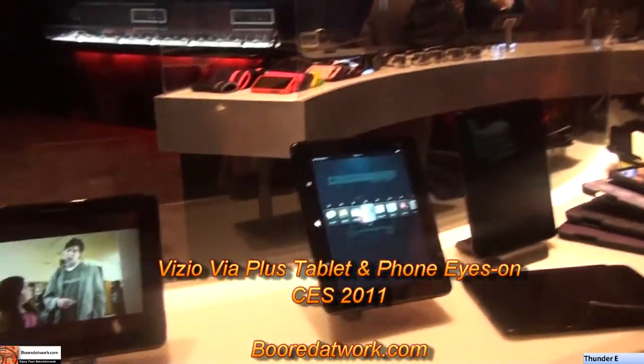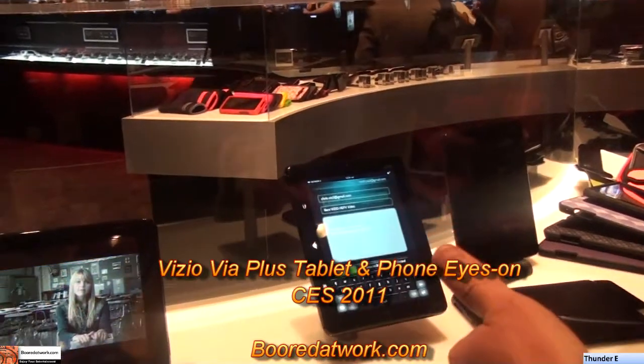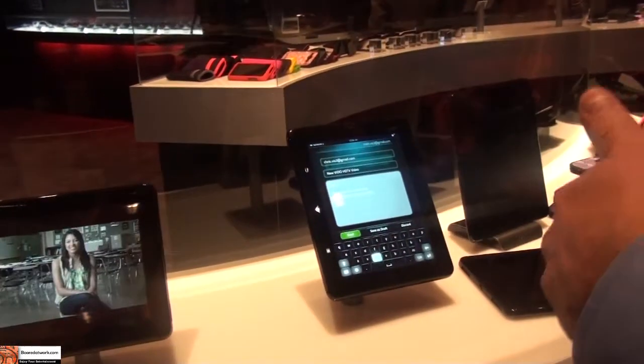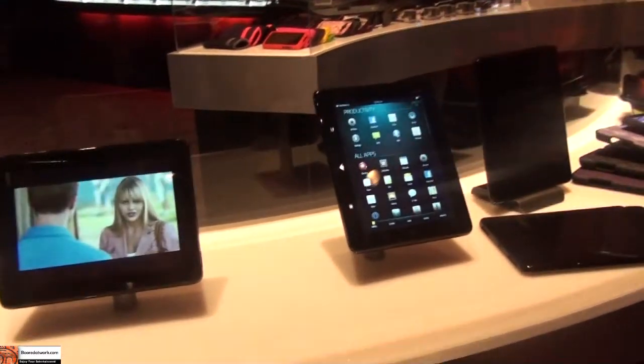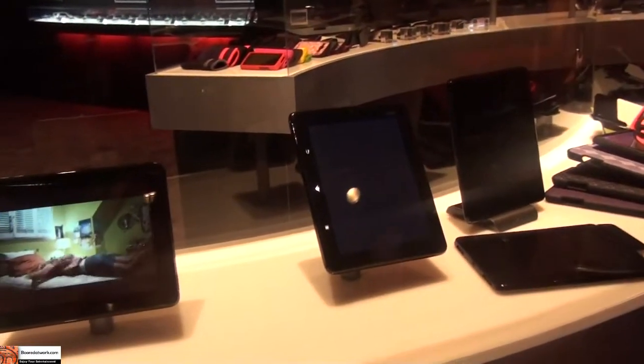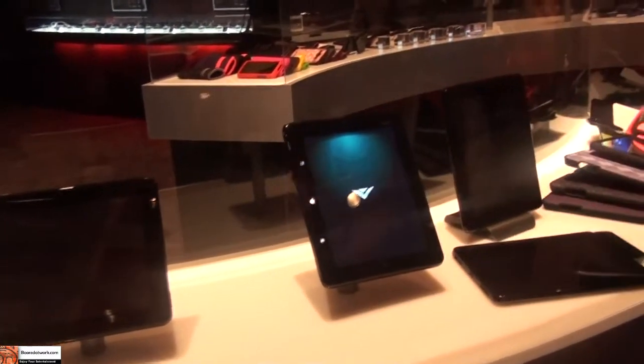In the tablet itself, we're focusing on a media experience. We've got three speakers on the platform, so when you're rotating into landscape or portrait mode, you still get full stereo separation. We're working with our audio partners to optimize the audio, and the audio cavity is engineered for maximum audio quality.